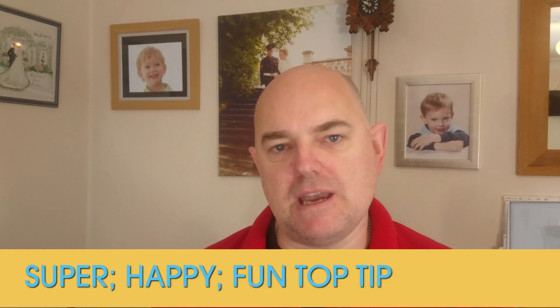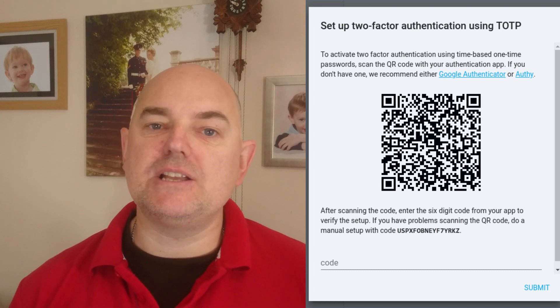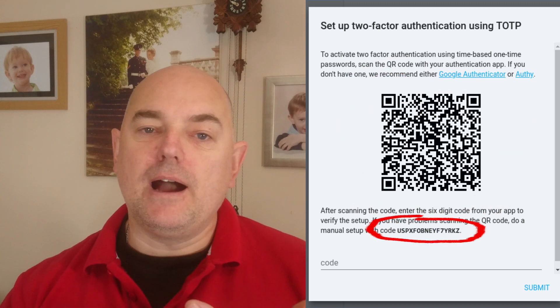Option three is my super happy fun top tip: if you're going to set up TOTP, do it from a device that allows you to print, such as a computer. When you get to the QR code stage, print it off — print off the QR code and the shared secret. This acts as an offline backup, meaning if you lose your phone you can just re-scan the original QR code. Top tip: print it off.